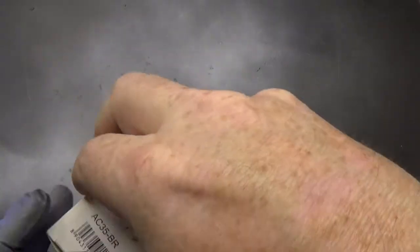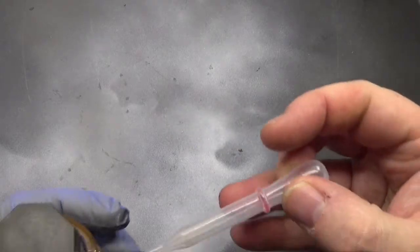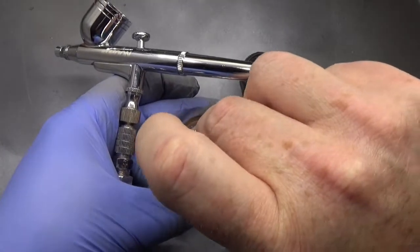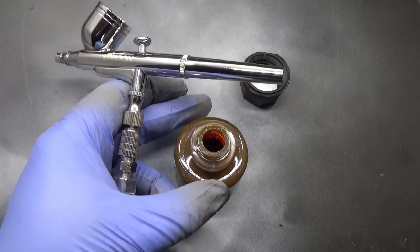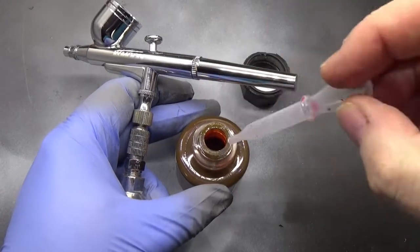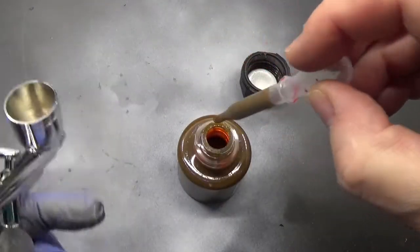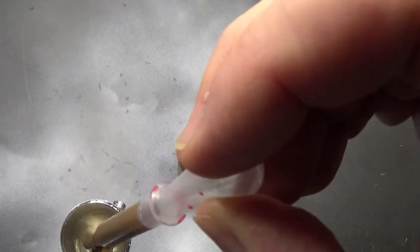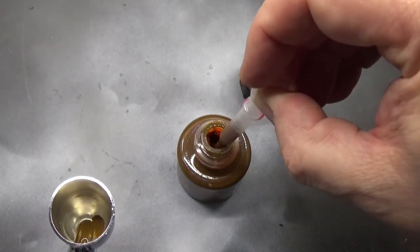So get the old airbrush out and open the box — these are the jars that you get. Unfortunately you don't get a dropper bottle with these, but I do have a pipette so we'll use that instead. We'll take the seal off the bottle, pop it to one side, get the pipette in there, and squirt the brown ink into the reservoir of the airbrush.